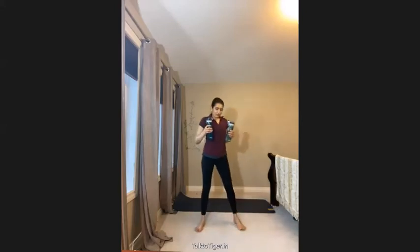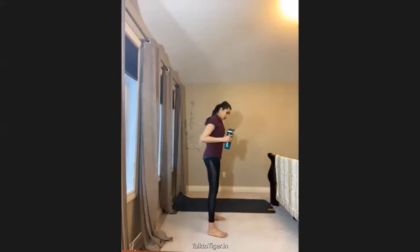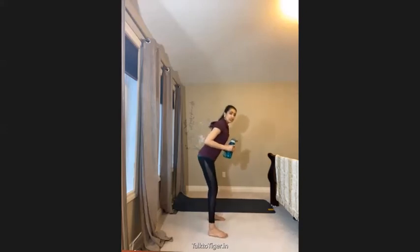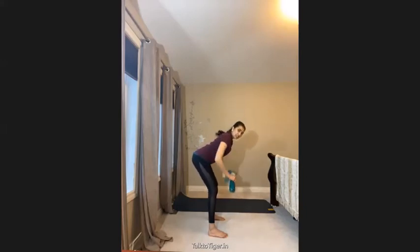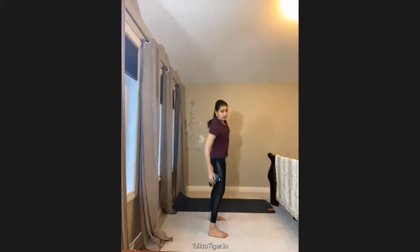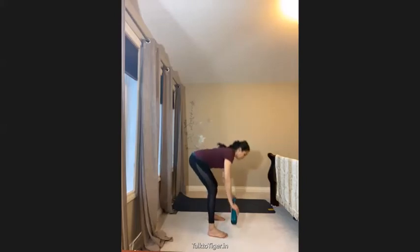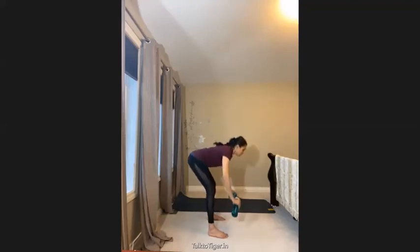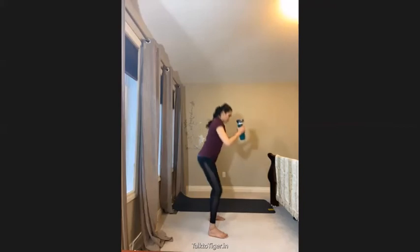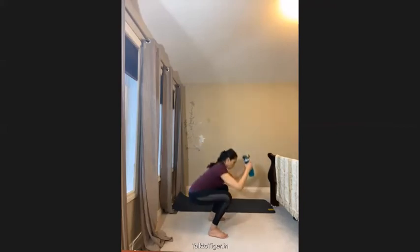With the same water bottle, we do a partial deadlift. Keep your knees bent, back straight, and bend forward like this — this stretches your hamstring muscles. Then you squat: do this and squat, do this and squat. That's the squat portion of the movement.